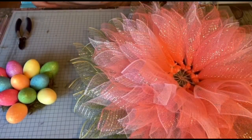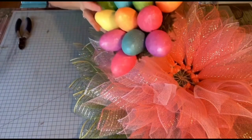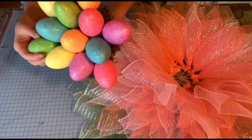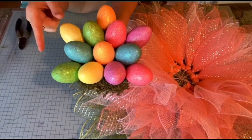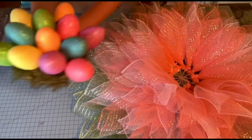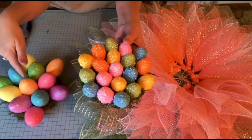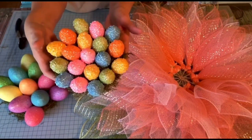I went to Hobby Lobby and they didn't have any more of these eggs. But I've been holding this up to the flower as it's been hanging on my wall, and I don't think you can really notice that there is an egg missing down here. I like this center, so I'm going to use it regardless. But if you make this center, make sure you have enough eggs — and they don't have to be this particular kind, they could be different kinds. I made another center using smaller eggs the exact same way, but I like the bigger center better for this particular flower. I might make another flower to use this smaller center on.